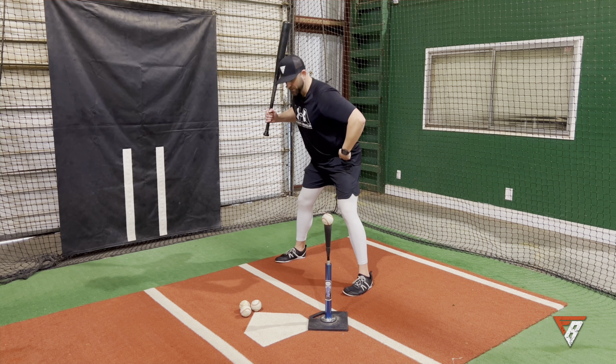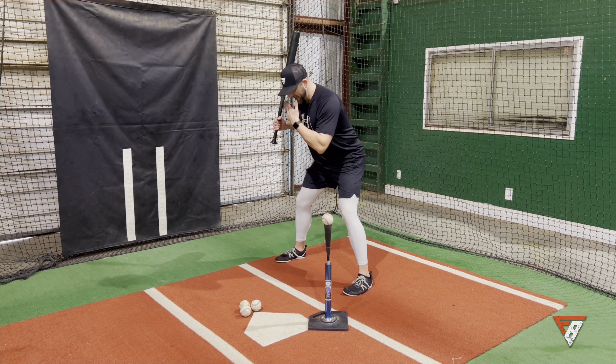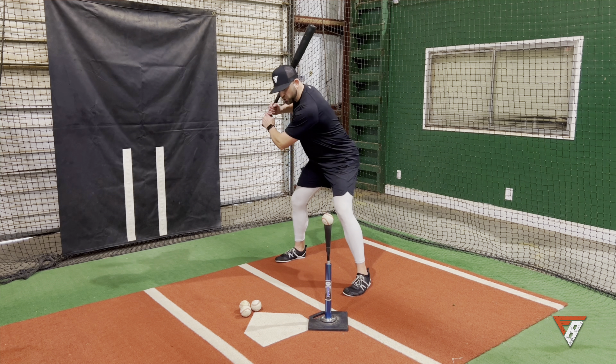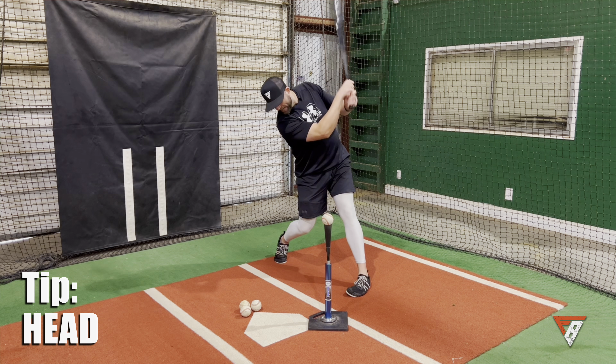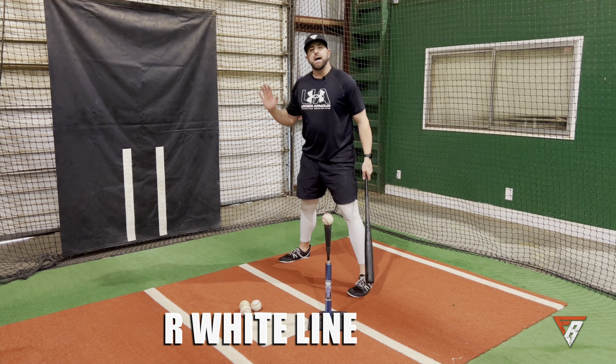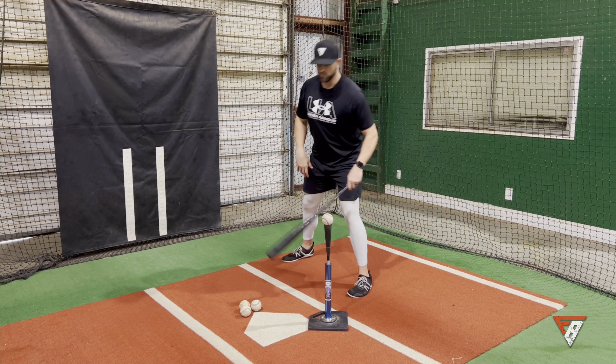Really focus on keeping the butt back and the chest forward. Your head should be almost nearly over the white line as well. When I take this swing, I want to finish with my head over that white line — that's a good indicator that I'm holding posture all the way through my swing.